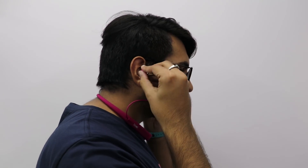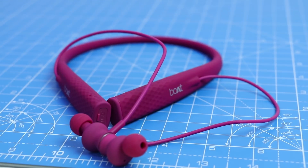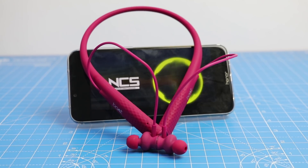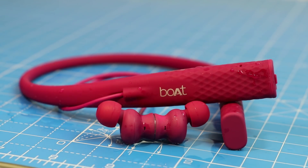It's a neckband-style Bluetooth headset with magnetic earbuds. It comes in three different colors including the intense pink that we have with us. The other two colors are electric blue and active black. It is a pair of stereo headphones which come with IPX5 certification, meaning it is both sweat and water resistant.